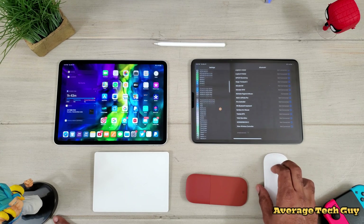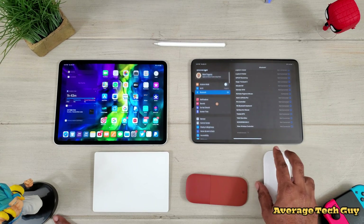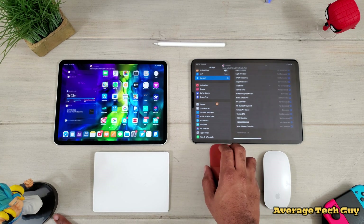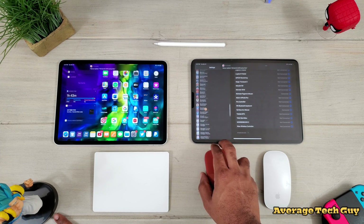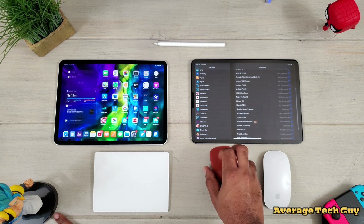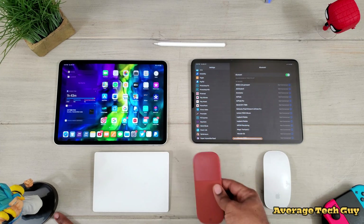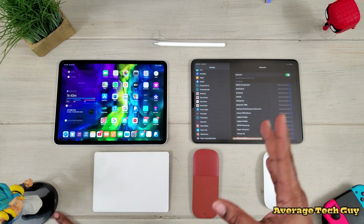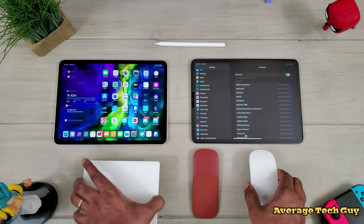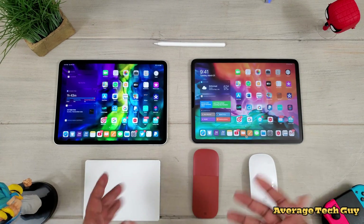Scroll is now smooth. It doesn't go all the way up and out of the screen. Everything is nice and smooth. Now turning the Arc Mouse back on — it's connected — and it's not as responsive, still having issues. It's laggy, and this has only happened with the 13.4 update. So that leads me to believe that Apple now wants you to basically just use their devices when it comes to having control of a mouse or pointer on their new iPad operating system.